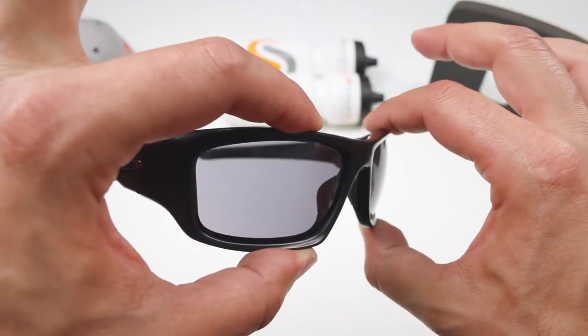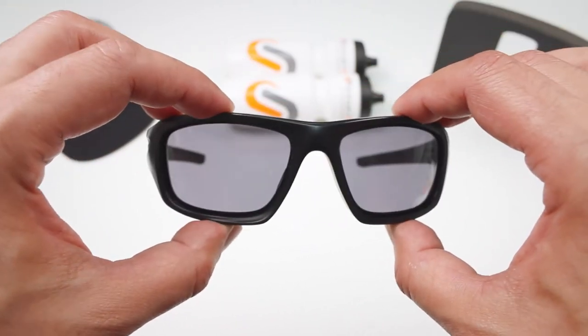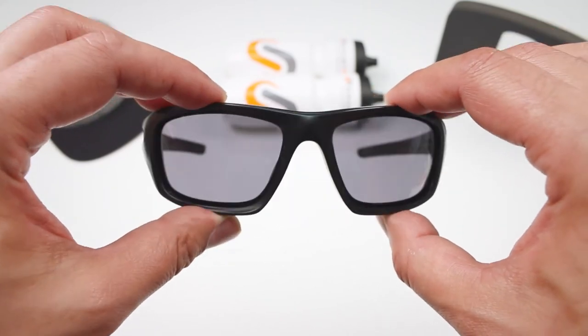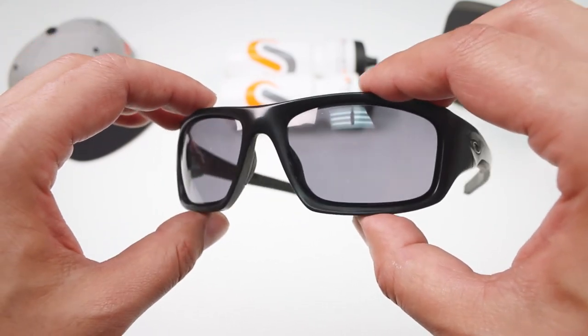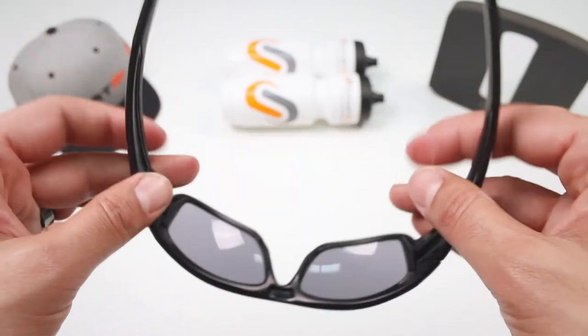You can get new lenses for your Oakley Valve from SportRx.com. If you have a Valve, we can make you prescription lenses for your Oakley Valve, so give us a call or email us at info@SportRx.com — and we will Valve you later.